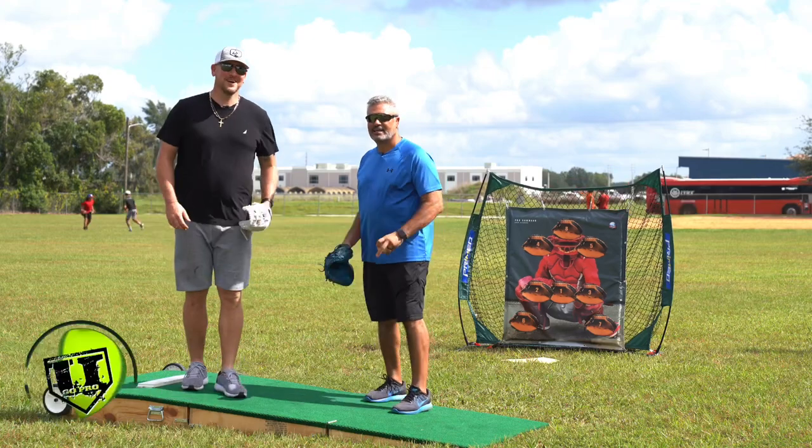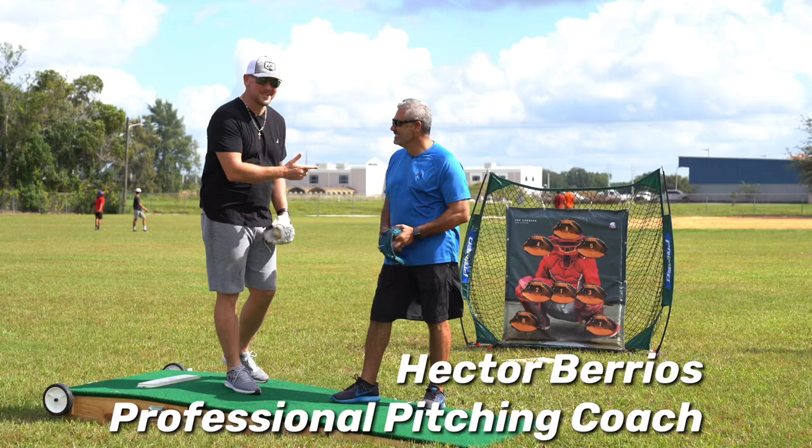What's going on guys? Coach Madden, YouGoProBaseball.com. I'm here with my man Hector Berrios. He was my pitching coach in the Mets organization, AA, Binghamton, New York.